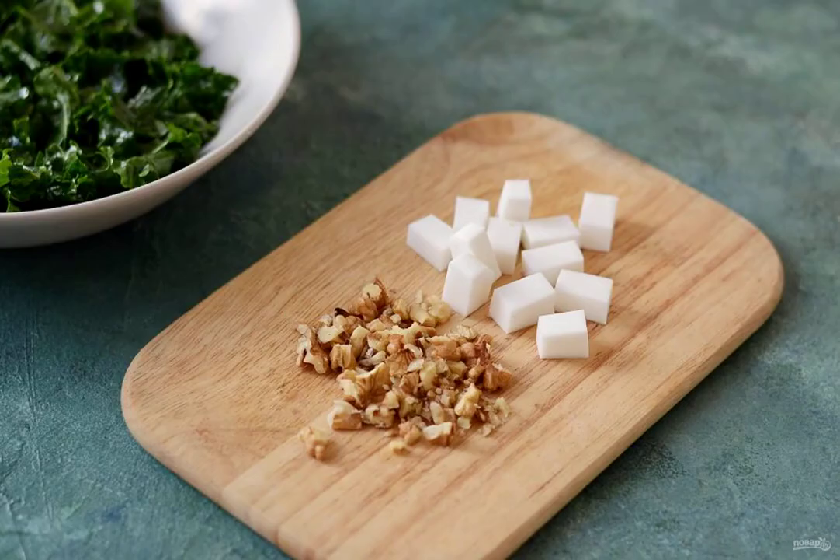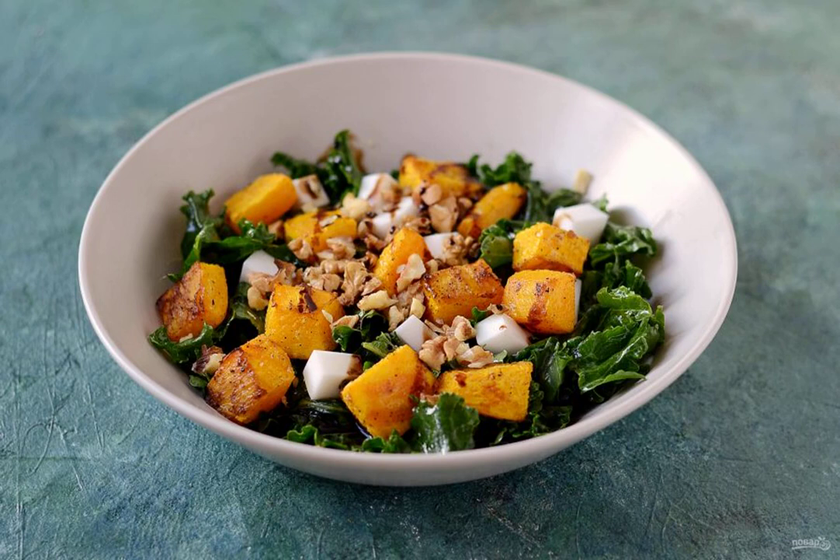Chop the nuts coarsely. Cut the cheese into cubes. Add the baked pumpkin, cheese and walnuts to the plate. Pour over the balsamic vinegar and Jerusalem artichoke syrup. Mix gently and serve immediately.